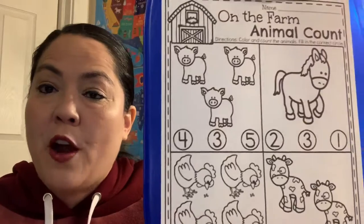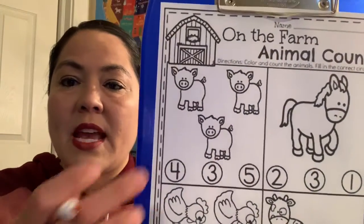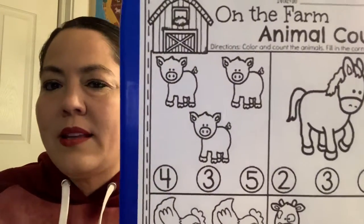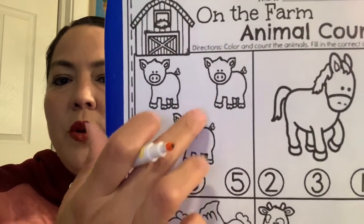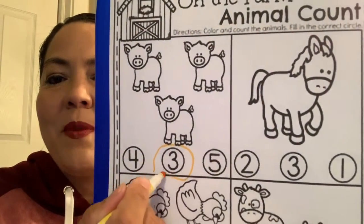Next we have some animals on our farm and we're going to count them. Can you help Miss Lisa count them and then circle the right number? The first thing we have looks like some little pigs. What do pigs say on the farm? They say oink, oink, oink! So how many pigs do we have on our farm? We have one, two, three. Do you guys see the number three? Here's the number three — good job guys.